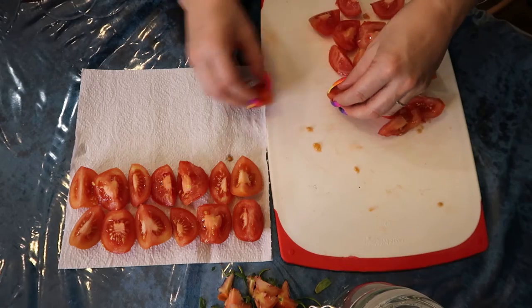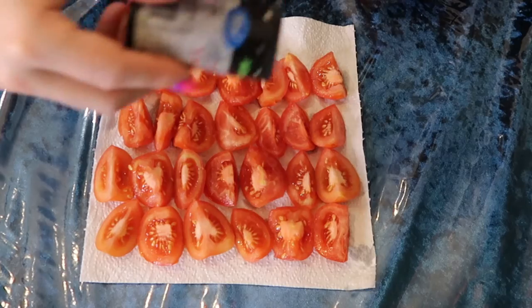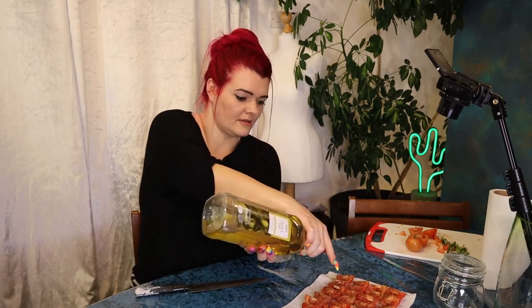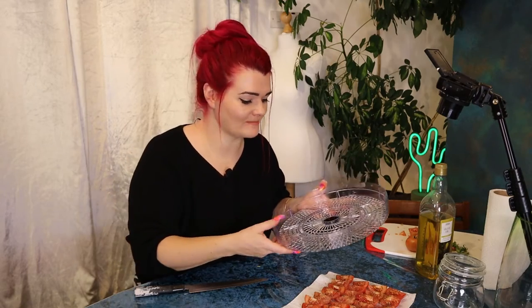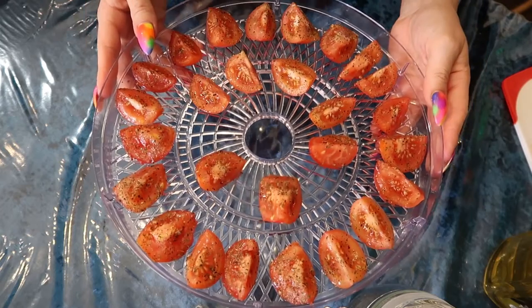Place the tomato quarters onto a piece of kitchen roll, then sprinkle them with salt and basil and add a tiny drizzle of olive oil. Now load them into the dehydrator tray, placing them so they're not touching — leave a little bit of space between the tomatoes so the air can circulate. I'm going to place this in the dehydrator at 58 degrees for 12 hours and then turn it down to 48 degrees for another 8 to 12 hours, depending on how pliable you like your tomatoes.